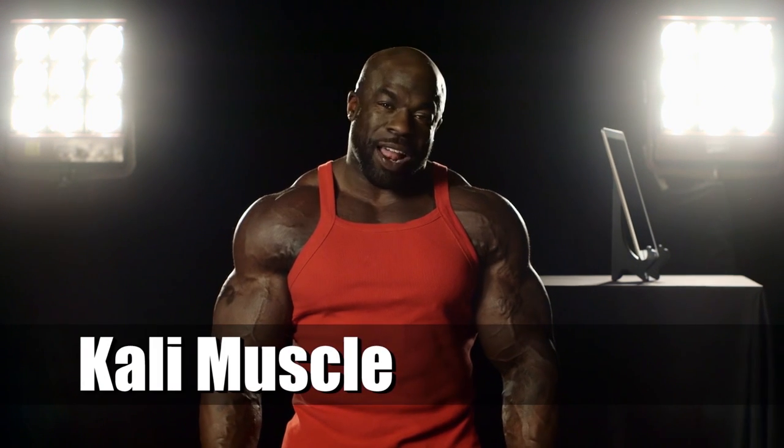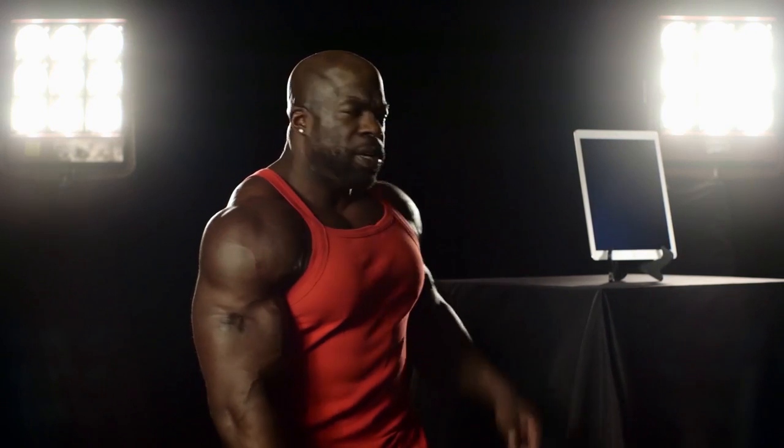Hey everybody, I'm Kali Mussel, and today we're here with the iPad Pro. It's a beauty. The retina on it is double the iPad Air 2 CPU, and it's got 5.6 million pixels.